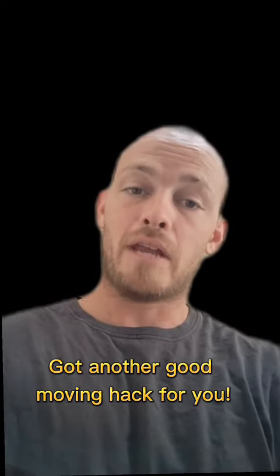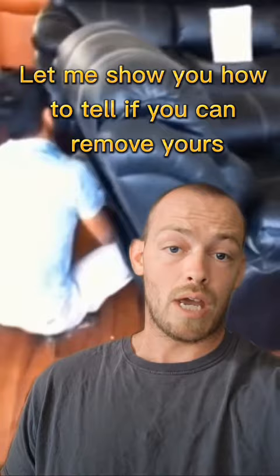Got another good moving hack for you. This time it's going to save your back. Check this out. Your reclining couches, love seats and chairs might come apart just like this one. Let me show you how to tell if you can remove yours and how to actually remove it.